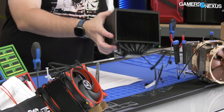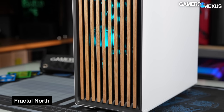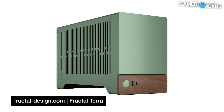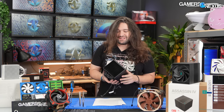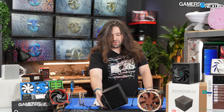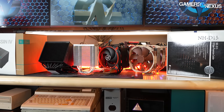What DeepCool is doing with the Assassin 4 right now is kind of similar to what Fractal has done in the case market — overhauling the overall look and feel of the product and then charging more for it, hoping that people will bite. Today we're going to be looking at the thermals, the acoustics, and of course pressure testing and flatness, comparing it to some of the fiercest competitors in the air cooler market and some liquid cooling options.